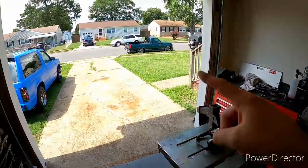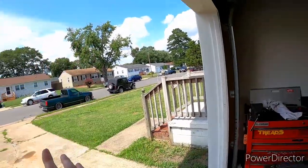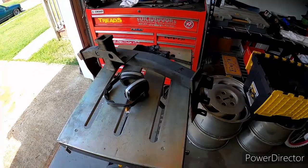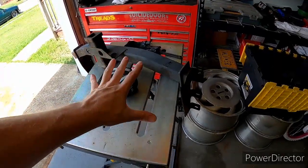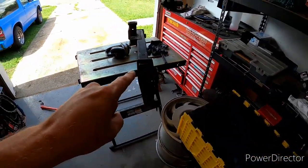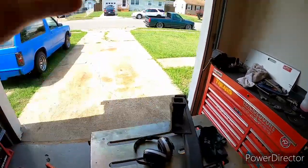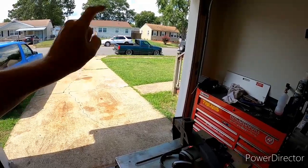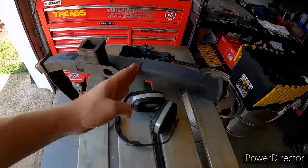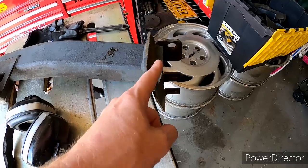Now on to the receiver for the Silverado — we're going to wire that thing up to tow. I got this receiver the other day for $20. It's off an NBS, a new body style Silverado, so it doesn't exactly fit on my OBS Silverado. The difference is the frame is wider on the NBS.